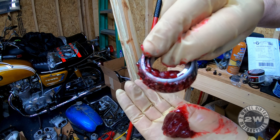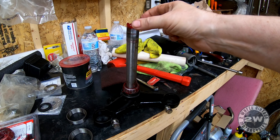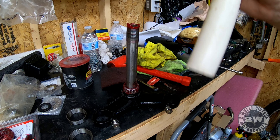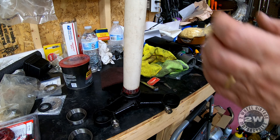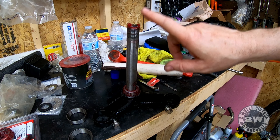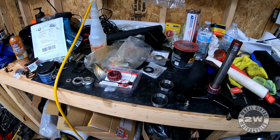I slid my bearing down and got the seal here. I slid the bearing down to where it gets tight, which is the widest part of the stem. I have a piece of PVC pipe that will go over here and I'll just drive it down the rest of the way with that. Now I'll put some more grease on here, slather up the stem. I've got to put the races in top and bottom, then slide it up, put the other bearing on, the nut and all that stuff. Put a little grease on the ring.